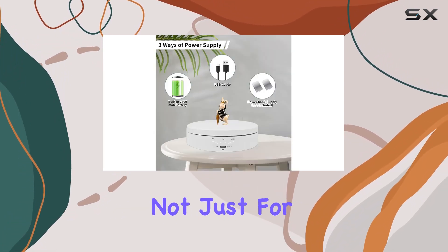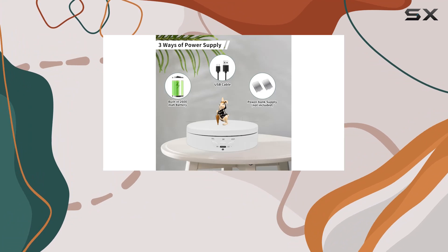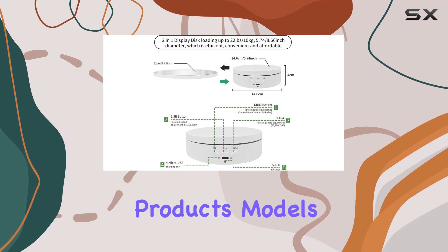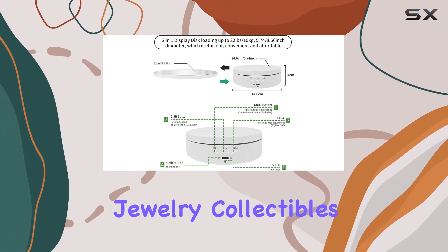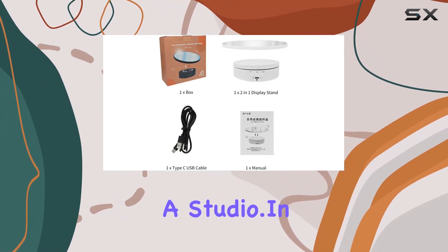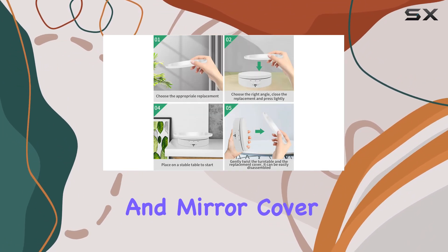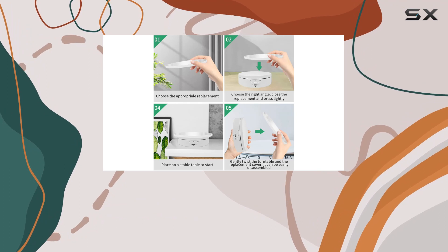This stand is not just for show — it's a practical solution for product photography. Whether you're showcasing epoxy glitter tumblers, watches, digital products, models, jewelry, collectibles, or setting up a studio, in a sleek white color, the Elegyclip 2-in-1 Rotating Display Stand with Remote and Mirror Cover is both aesthetically pleasing and functional.